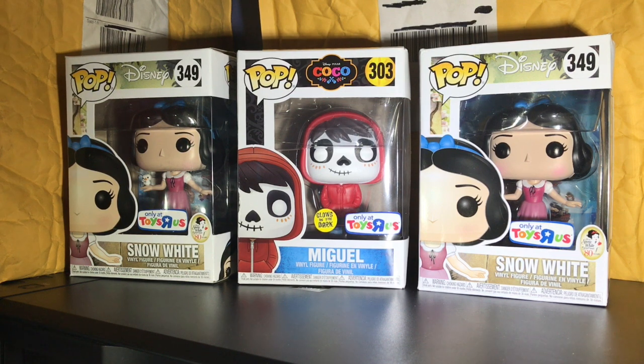Hey everyone, welcome back to the Culture Rob, the Coolio's channel. I hope everyone's doing well. So you look at this and you say, all right, you got some Toys R Us exclusives — you got Snow White Disney Snow White with the little bird in hand, and you got Miguel from that new movie Coco.